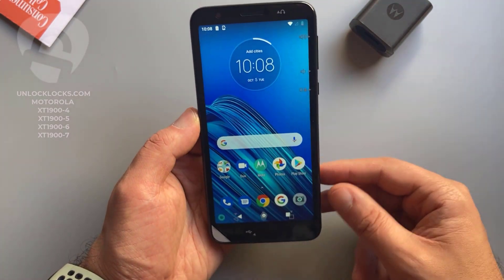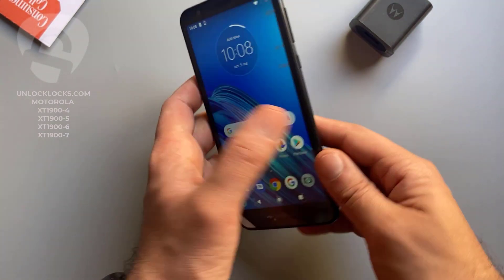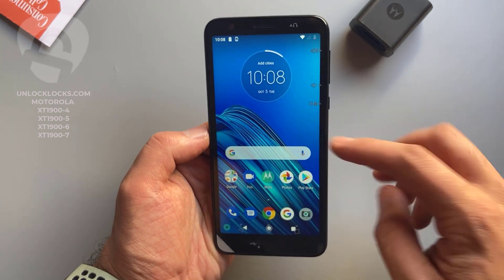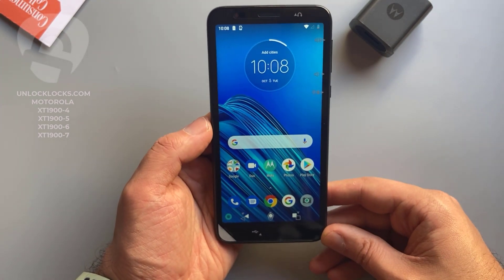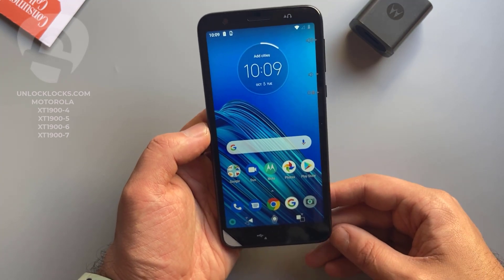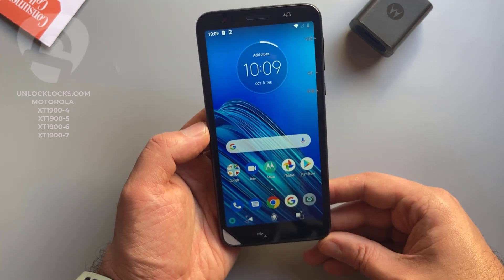As you can see, the device with me now is the Motorola Moto E6 from Consumer Cellular. This device will be unlocked to allow the use of SIM cards like AT&T, T-Mobile, Cricket, or any other carrier's SIM card.